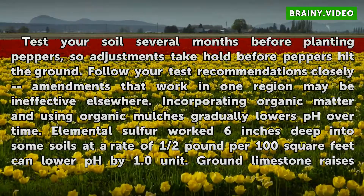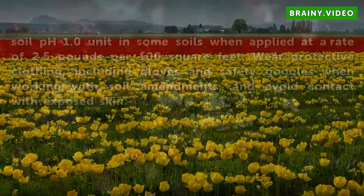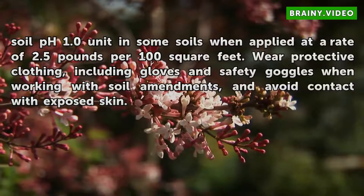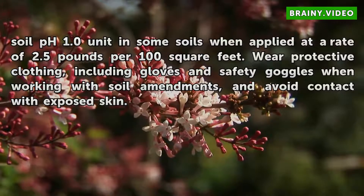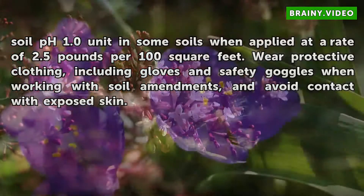Elemental sulfur worked six inches deep into some soils at a rate of half a pound per 100 square feet can lower pH by 1.0 unit. Ground limestone raises soil pH by 1.0 unit in some soils when applied at a rate of 2.5 pounds per 100 square feet. Wear protective clothing including gloves and safety goggles when working with soil amendments, and avoid contact with exposed skin.